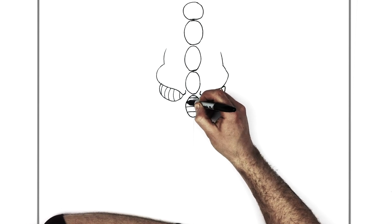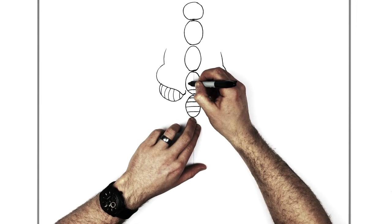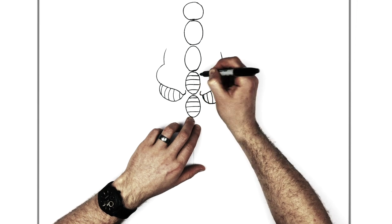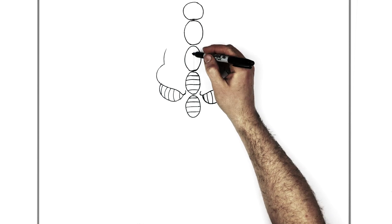Remember guys, use a pencil and hit pause if I go too fast. You can rub out mistakes with a pencil, but with a marker you kind of have to start again - which I have done many times.